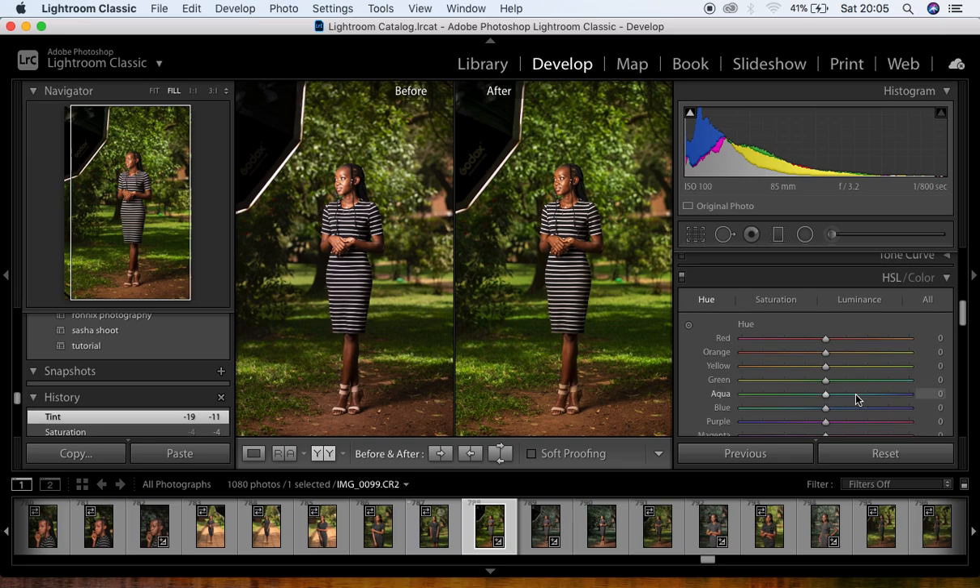Now I come down to the HSL panel — this is where the magic happens for this portrait. Under Hue, I move the greens toward the blue side, around negative 80 to 81, and move the yellows to around positive 45, so the greens shift toward blue. Then I move the oranges toward the yellow side, around positive five.